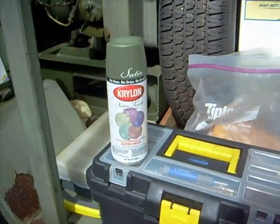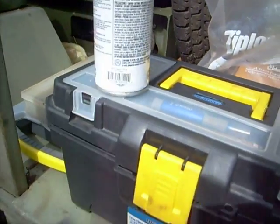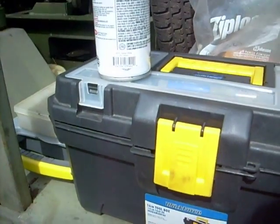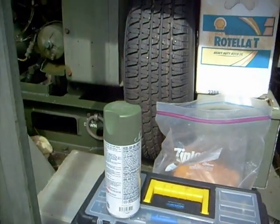The paint I used was Krylon and it's called Italian Olive — ironically the same color as this gen set here.